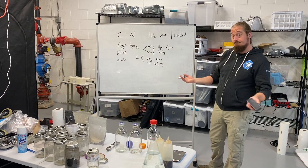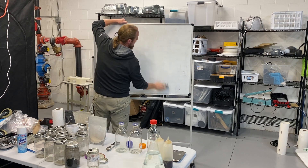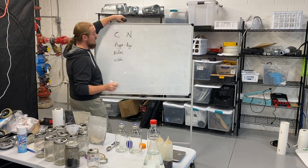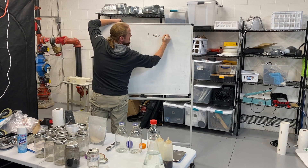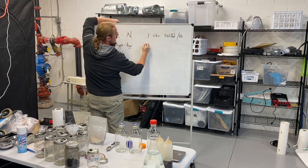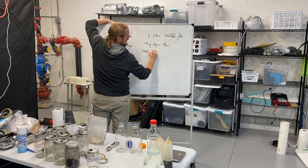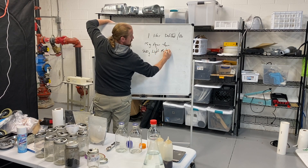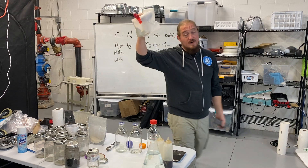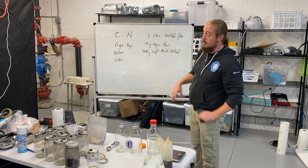Almost all recipes are just variations off that base. So let me end this video with a basic malt extract agar recipe. Start with one liter of distilled or RO water, then add 15 grams of agar powder and 20 grams of light malt extract — LME. LME is usually a powder; you can find it at brew stores or on Amazon. Be warned — all of your nutrition sources are super sticky, so just keep that in mind.